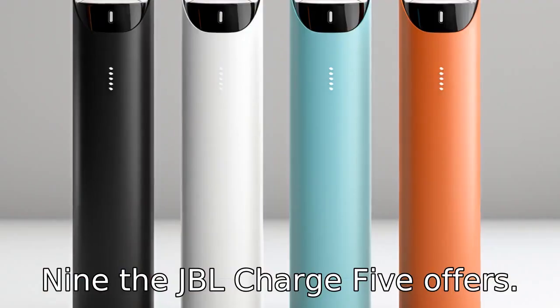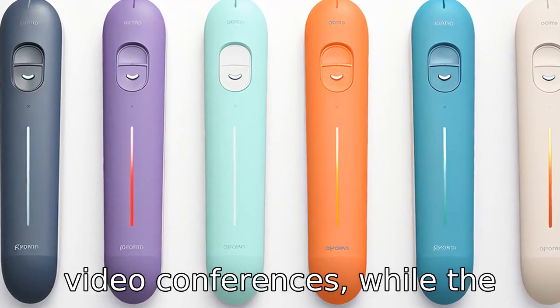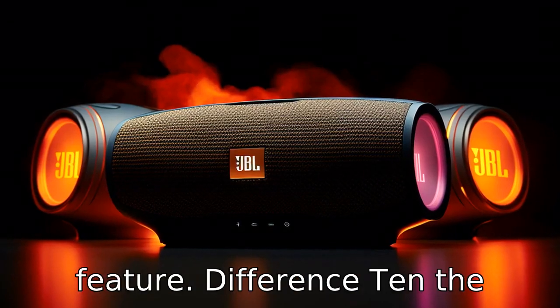Difference 9: the JBL Charge 5 offers a built-in microphone that can be useful for phone calls or video conferences, while the Flip 6 doesn't have this feature.